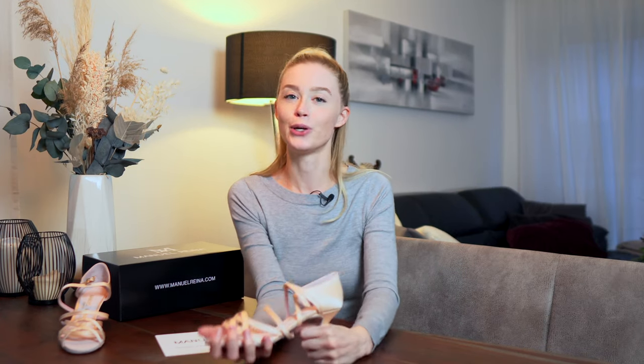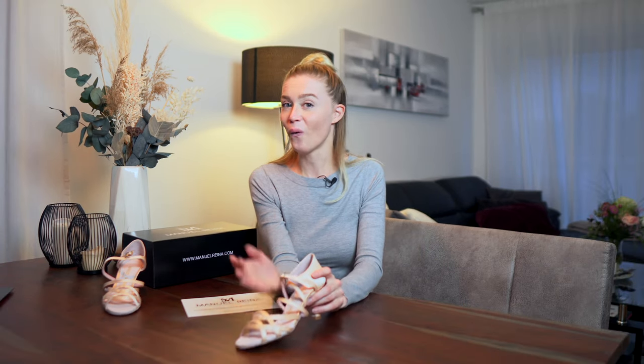I'm super happy the shoes arrived and I'm going to dance a lot in them. I hope this video was helpful. If you have your own Manuel Reyna shoes, please let me know in the comments — what was your experience buying them and what's your dance experience with them? I'd really like to know. That's it from me — I hope you have a great day, bye!